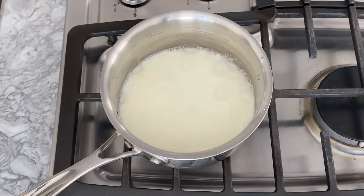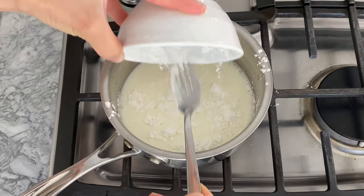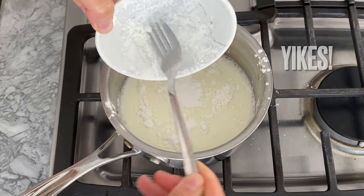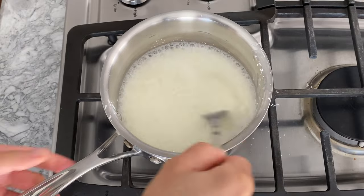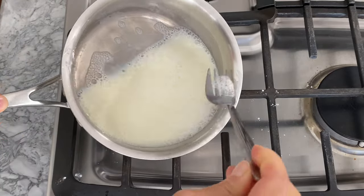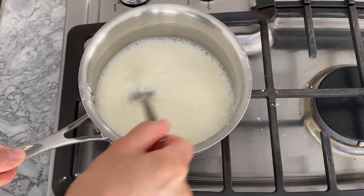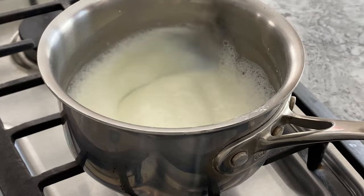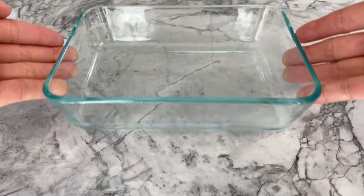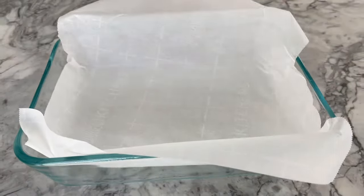Start by pouring the ingredients into a small pot. Then constantly stir on low heat until the mixture thickens, but don't let it thicken to the point where it's completely stuck on the pot. You want it to have a nice and smooth consistency, just like this.